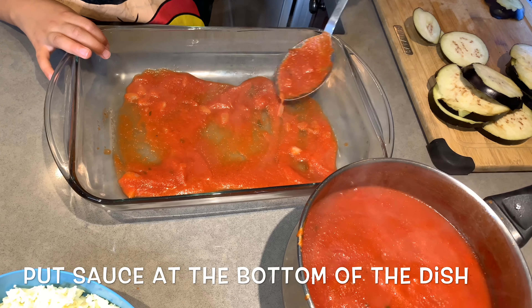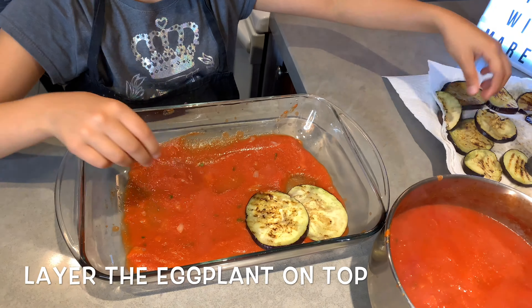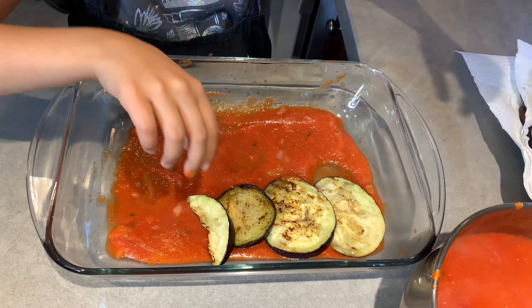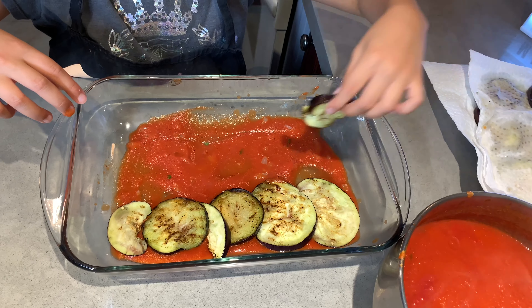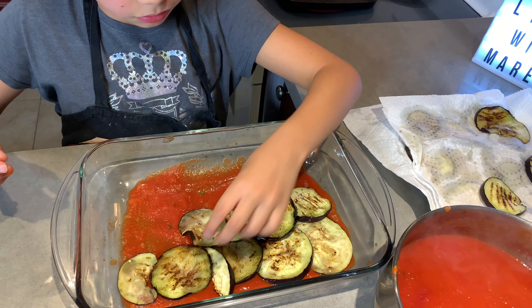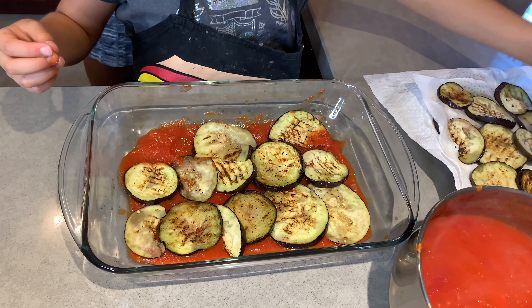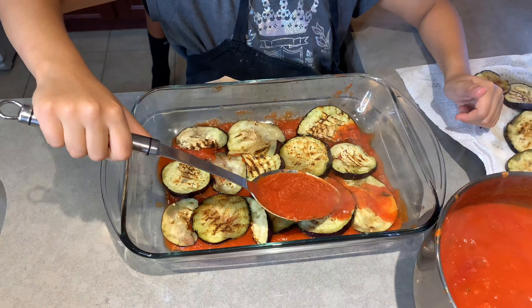Once your eggplant is grilled, you're then going to grate some mozzarella cheese. I used one ball of it, but you can use two if you'd like. Here's where the fun part begins — you're going to layer a baking dish, whatever you have, it could be glass or aluminum, with the sauce that you prepared. Once you have all the sauce at the bottom, you're then going to start layering with the grilled eggplant.